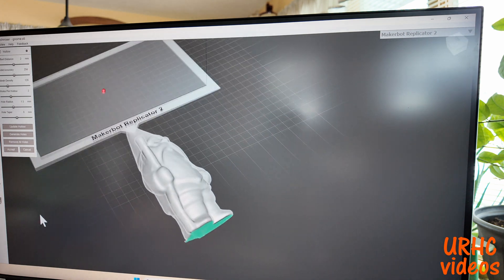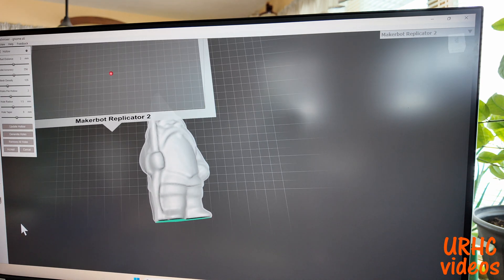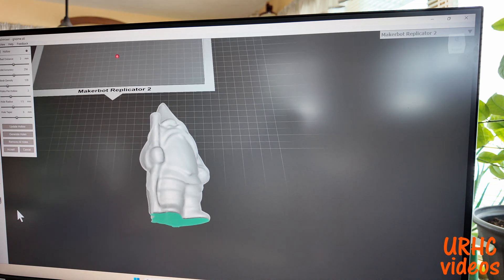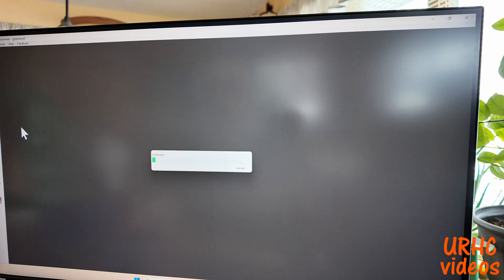You can add whatever wall thickness you want and hollow it out. I want to make a nightlight and I know it's too big as-is, so I want about a one millimeter thick wall when I print it. I'm going to go about twice that to get a good starting point — and there it is, now it's hollow. You can make it into a bank, a nightlight, or anything you want.